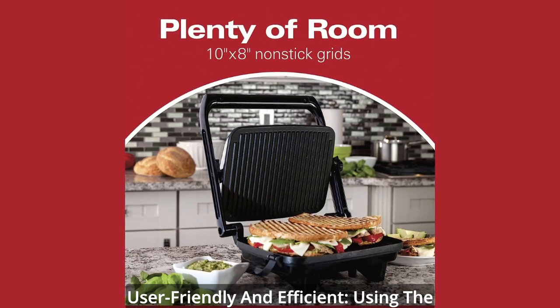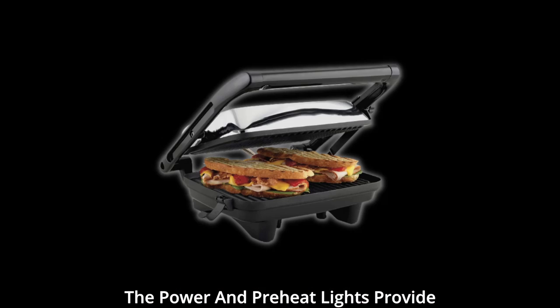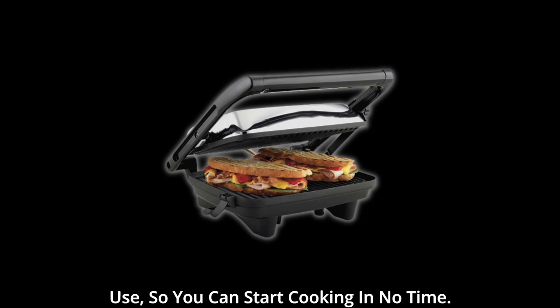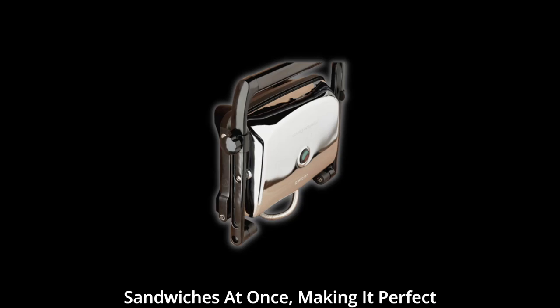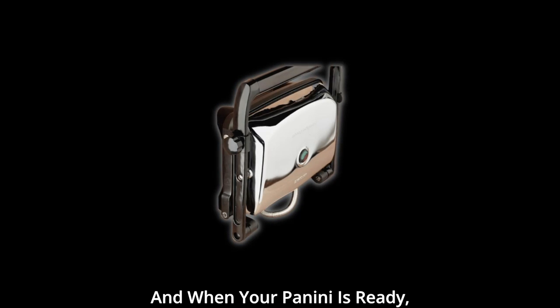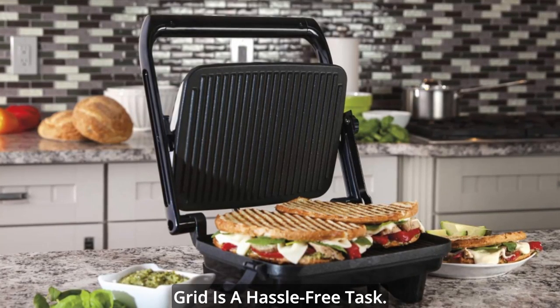User-friendly and efficient. Using the Hamilton Beach Panini Press is a breeze. The power and preheat lights provide clear indications of when it's ready to use, so you can start cooking in no time. With its generous 10x8-inch cooking surface, you can easily whip up 2-3 sandwiches at once, making it perfect for family meals or gatherings. And when your panini is ready, removing it from the non-stick grid is a hassle-free task.